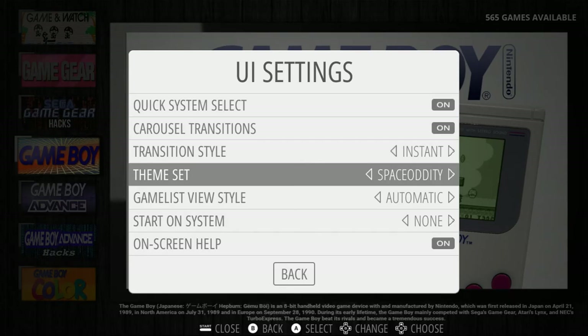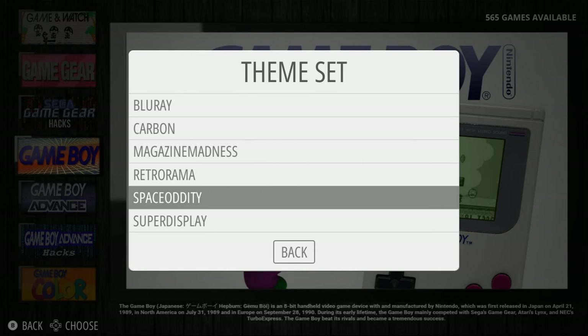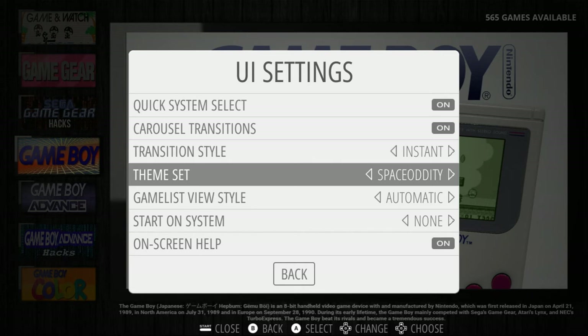Out of this theme set, my favorite is Space Oddity. Performance-wise, it doesn't take much of a hit on the UI — it loads a little bit faster, scrolls through faster, and I do like that retro space-looking theme.